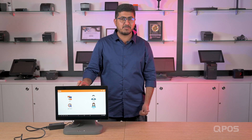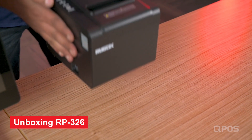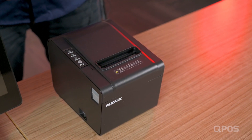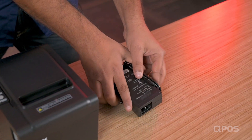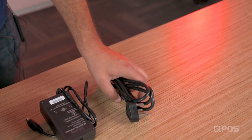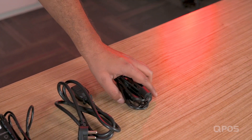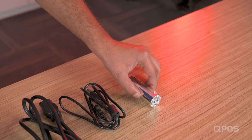Let's go ahead and connect the thermal printer so that you can do happy billing. This is the RP-36 thermal printer, and this is the printer adapter. And this is the adapter cable. And this is the connecting cord that connects the printer and the device. And this is a paper roll.